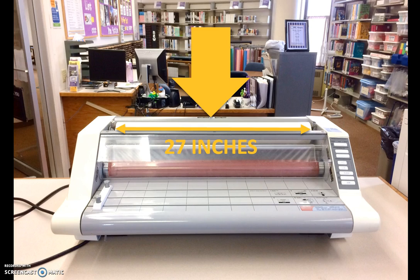Generally speaking, length is not an issue. It costs $1 per foot, measured in length, to use the roll laminator.